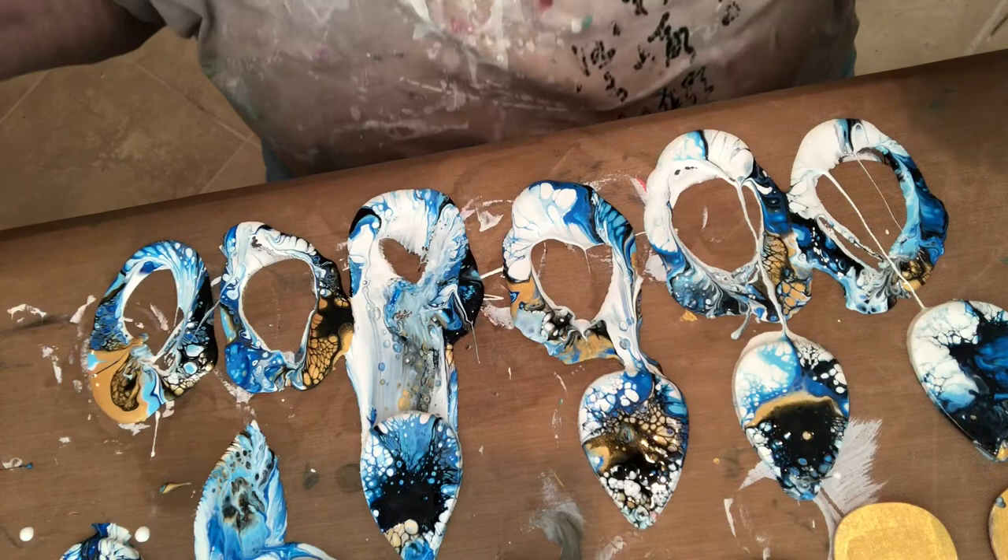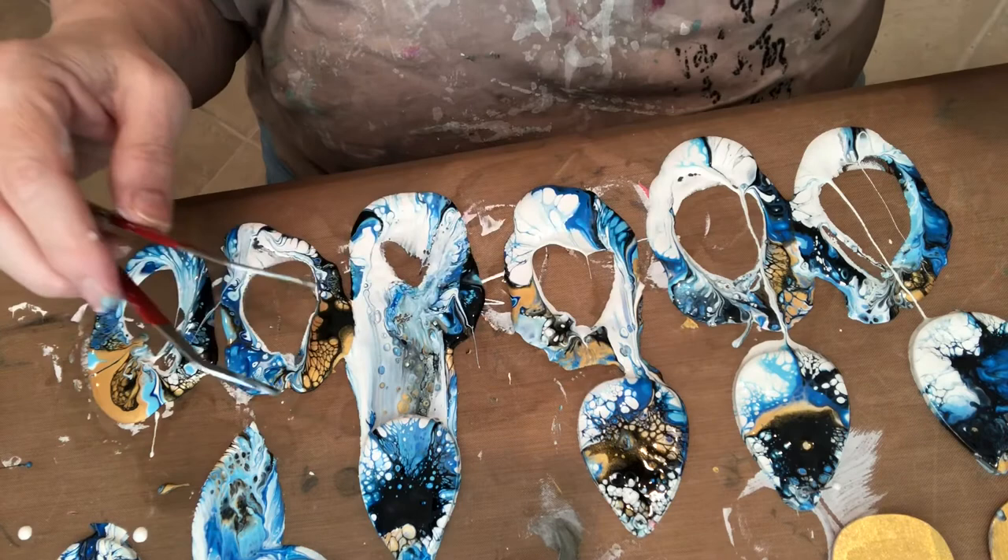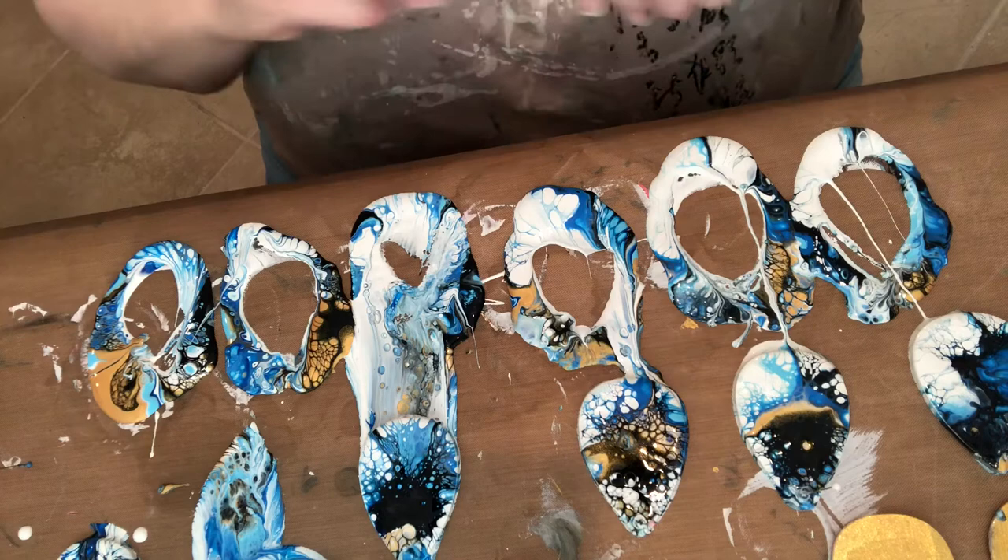Oh, I just screwed up that back. Oh damn. That's a sin — I love that one. Well, that will definitely go with this one. This will go with that one. And this one, I'll have to do something to match it.